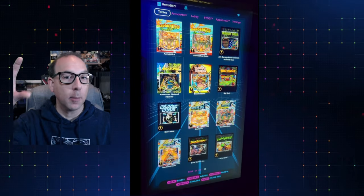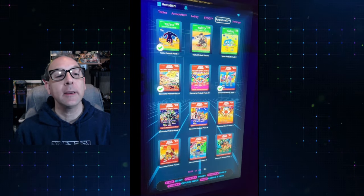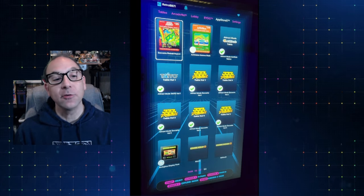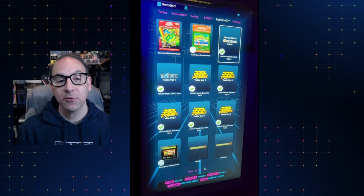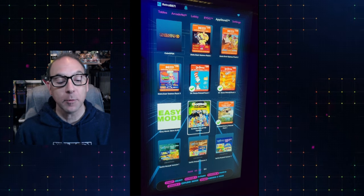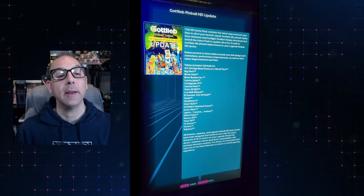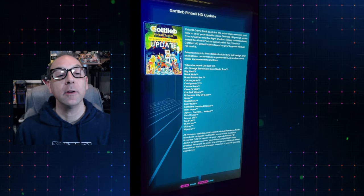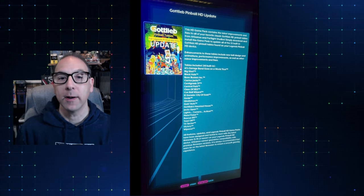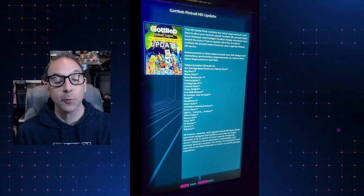I recorded this with my camera up over my ALPHD. What you're going to want to do is make sure you're signed in and scroll over to the App X store — this is just on the ALPHD machine, not on any other machines. Scroll over and get to the Gottlieb update. For me it was on page three. Clicking into it, they give you all the information. This HD pack contains the latest improvements — a lot of the same stuff from the release notes. They do recommend you are at the latest firmware 5.70.